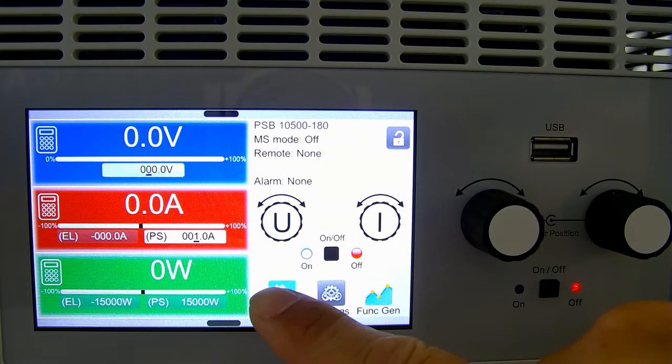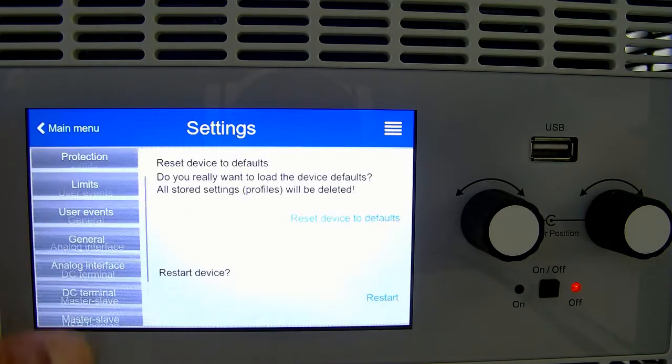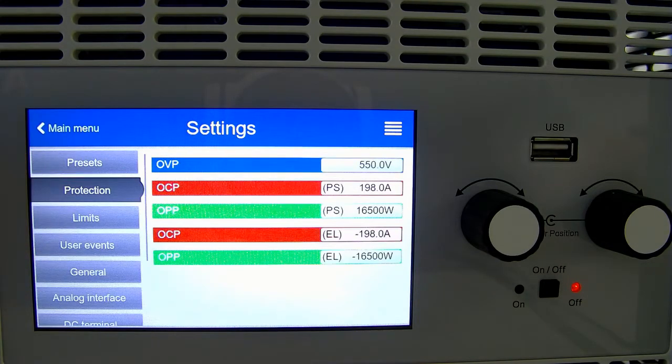If we navigate into the menu, then settings, then select protection, you can set all your needed values here. By default, the values are set at 110% of the unit's capabilities.